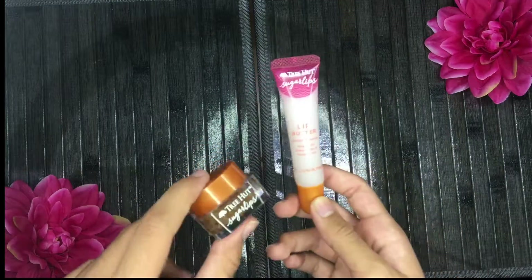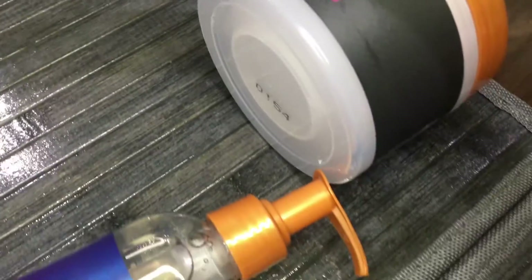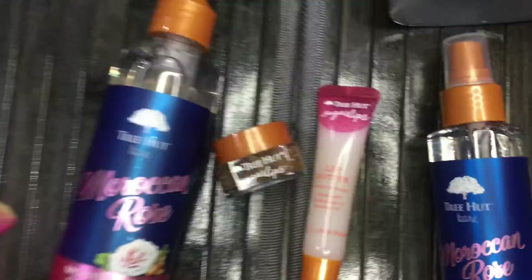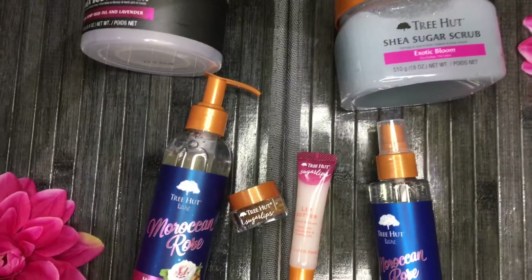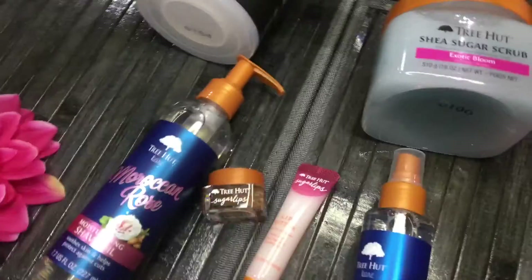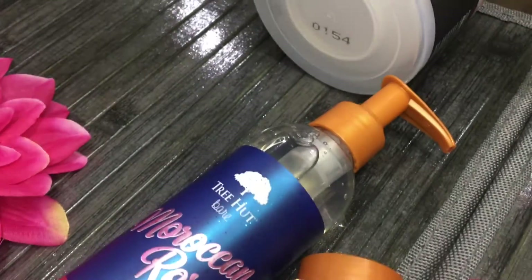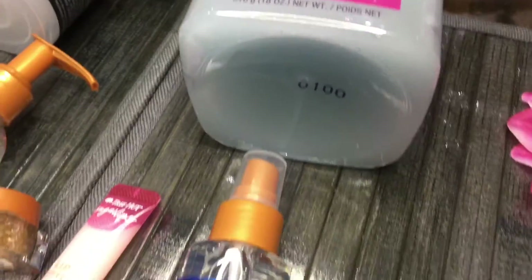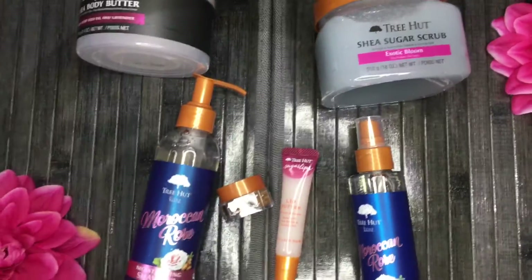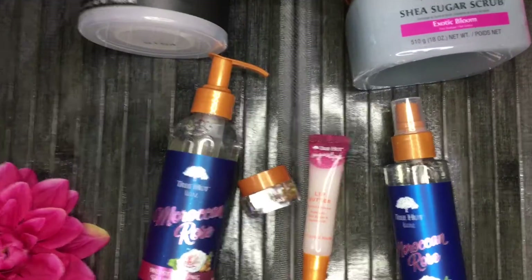You guys can follow my Instagram to see the before and after results of my lips — I'll link that in the description box below, along with Tree Hut's website so you can check out their products and find them near you. Honestly, 100%, all these products deserve a solid 10 out of 10 — they all smell and work so good. Thanks for watching! Don't forget to subscribe, comment any products you want me to review, and I'll catch you in the next video!